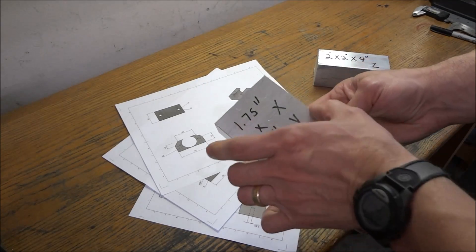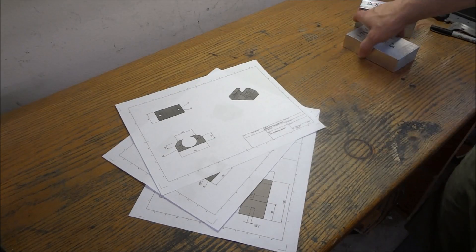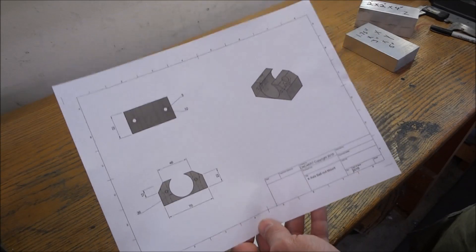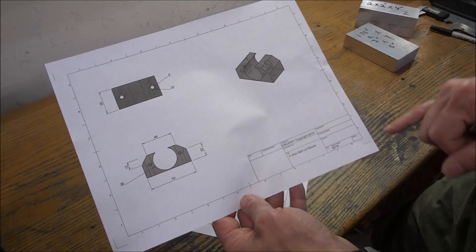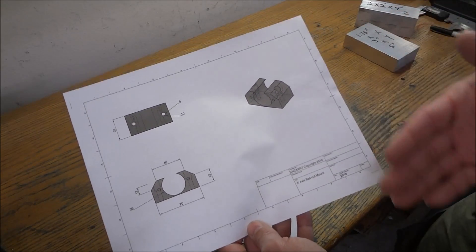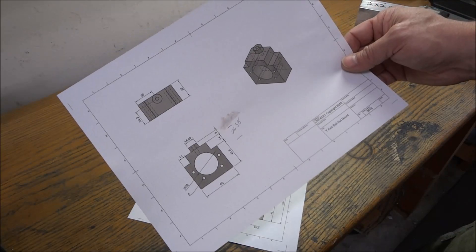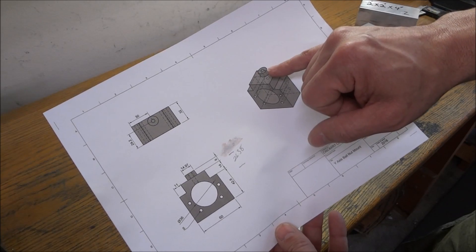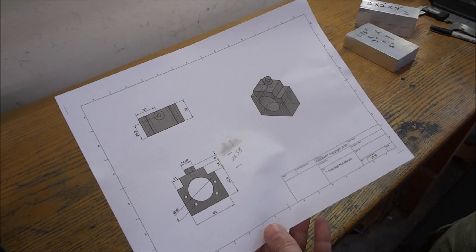For the X and Y I've got a piece of inch and three-quarter by three by five inch long, and that should get both of those pieces. I took the models that we had in Fusion 360 and I created these drawings from them. This is our X ball nut mount — it's shorter and the top is open, and that is so that we can slide the X table on. Here's our Y-axis ball nut mount — it's going to have this little pin or stub on there and that's going to go into the factory location.